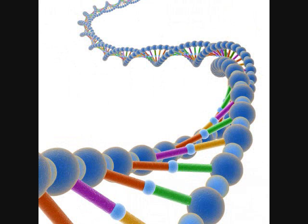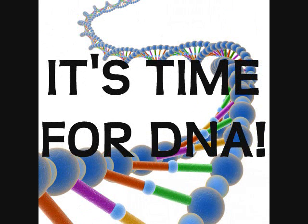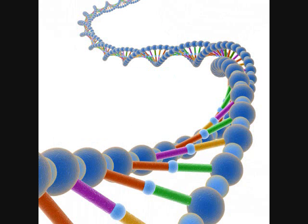It's time for DNA to replicate. It's time for DNA to replicate. Bum, bum, bum, bum, bada, bum.